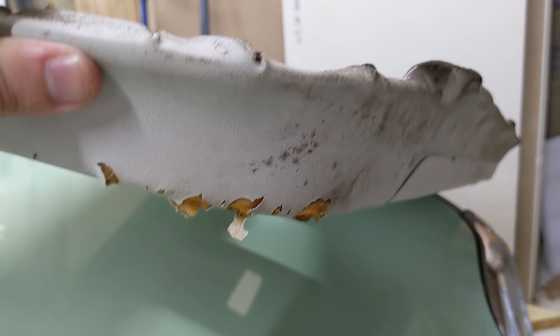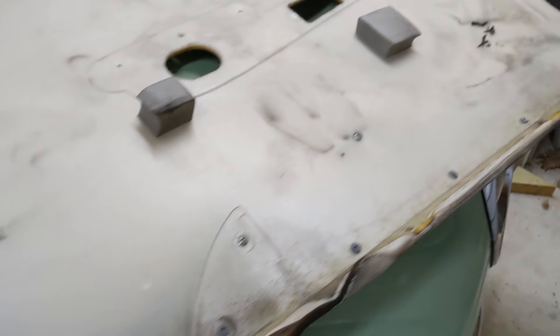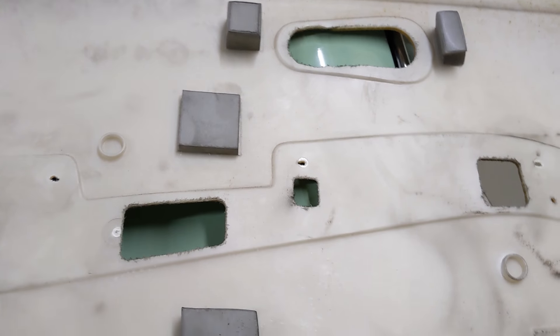Anyway, that has gotten chewed up almost certainly just from the seat belt. But I guess down the road this could be reupholstered.